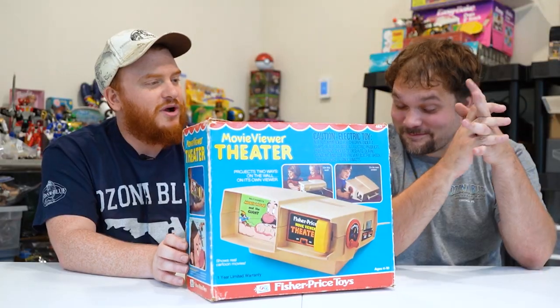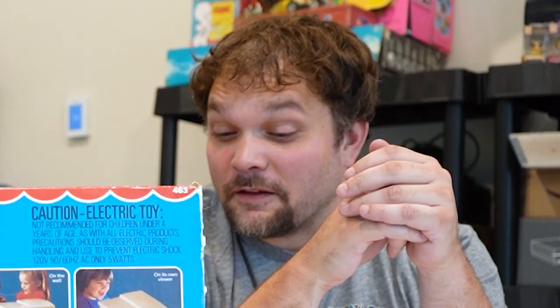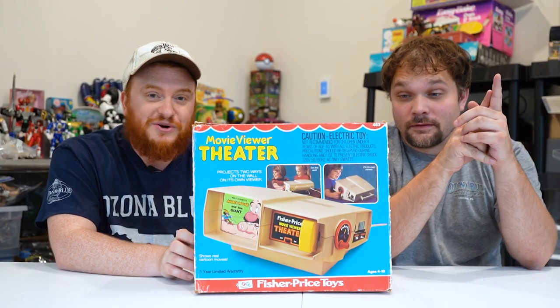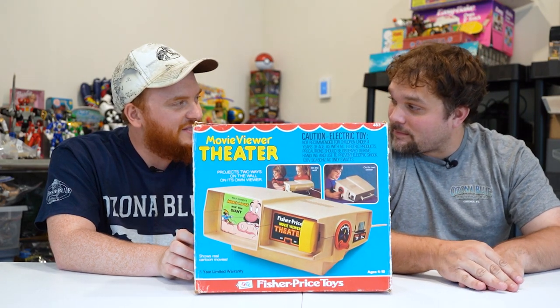So the Fisher-Price Movie Viewer Theater, again from the 70s. This is an oldie. I was not alive when this came out. Neither was I. But funny enough, one of the movies that comes with this happened to be one of my favorites. Fox and the Hound!